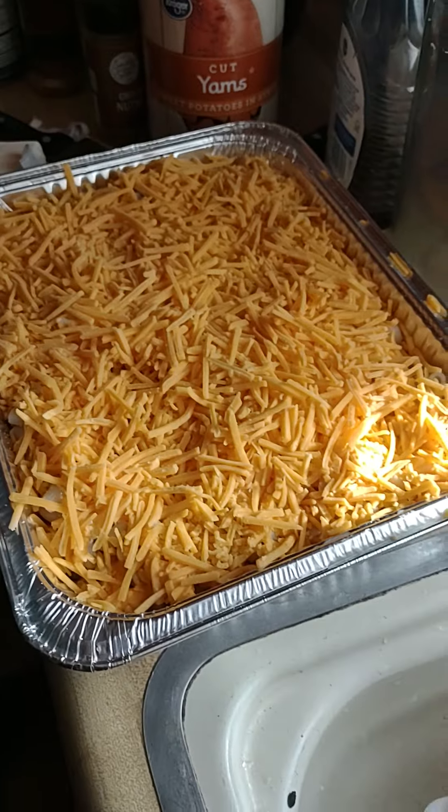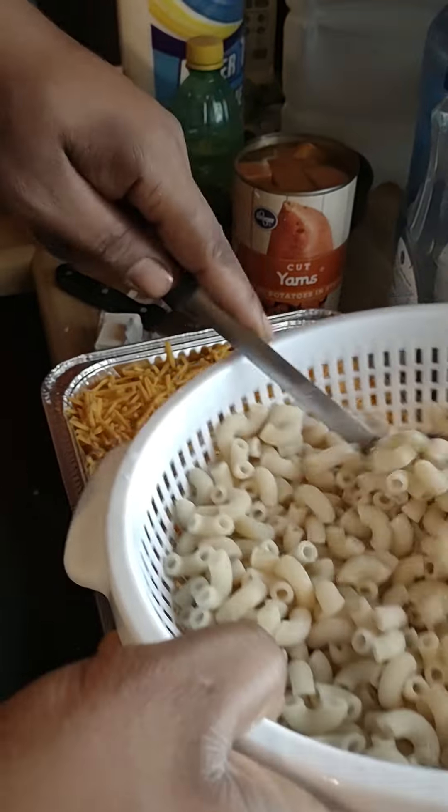Hey guys, I'm changing the name of the channel to Cooking with Ty — rebranding! On today's episode I'm doing a couple things: I'm gonna be making some baked macaroni, a slab of ribs, my mixture of cornbread and sweet potato — a sweet potato cornbread — and I've got some cabbage already going. But I gotta get my cotton sausage cut up in a second. Right now this is two layers but I'm going for a third layer.